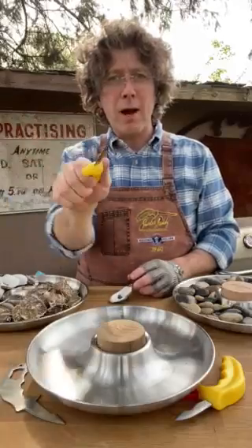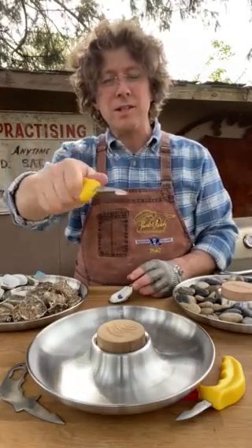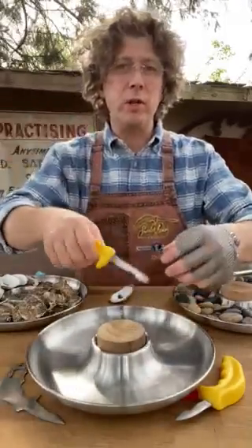You hold on to it and you don't let it go — it just feels very comfortable right there. And you do not pry the oyster. You torque it. You turn it like a key in a lock, just like this. I'm going to demonstrate in a separate video how to open the oyster — we're going to use the original, the OG.